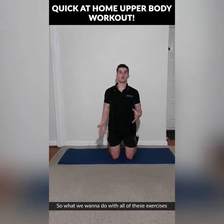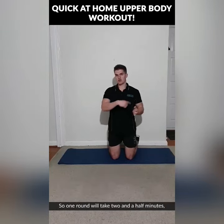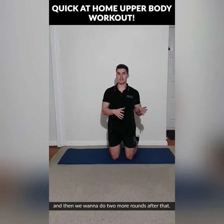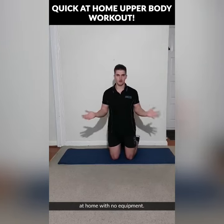What we want to do with all of these exercises is 30 seconds per exercise, three rounds each. One round will take two and a half minutes — have a bit of a rest and then do two more rounds after that. Total workout should be under 15 minutes and you can do this every second day at home with no equipment.